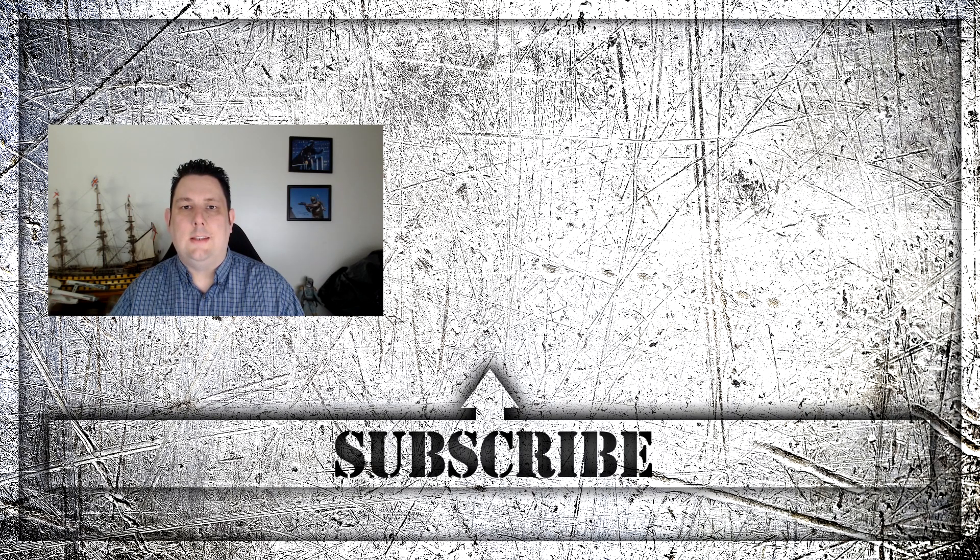Thanks for watching this video all the way to the end. Don't forget to press the subscribe button — that way you'll get all the latest news and all the reviews we do on a weekly basis. Thanks again for watching, and I'll see you next time.